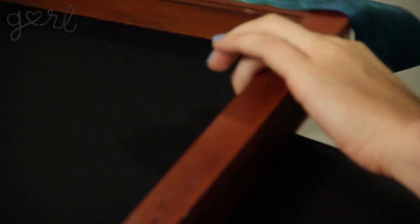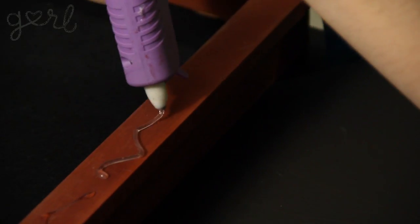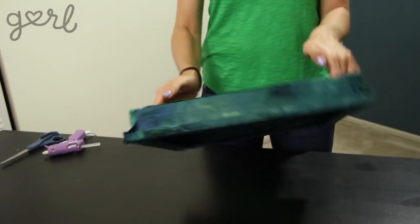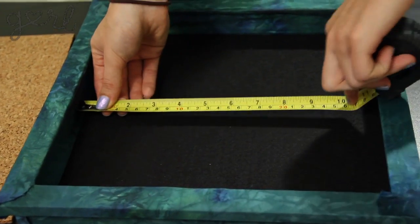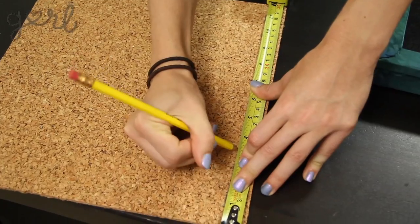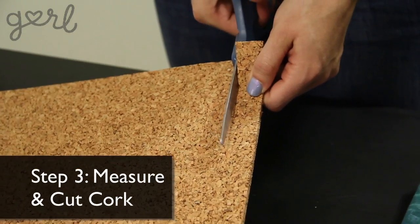Oh no! I need more glue stick! Ooh, me likey! Step three, grab your cork and measure it against the back of your shadow box, marking your boundaries with a pencil. Using your scissors, cut along the lines.